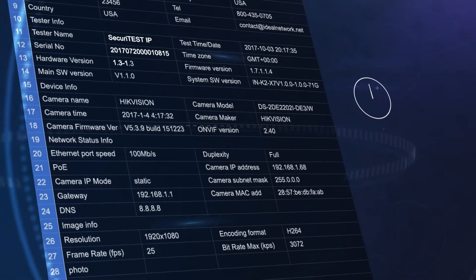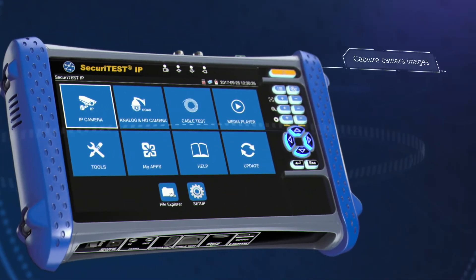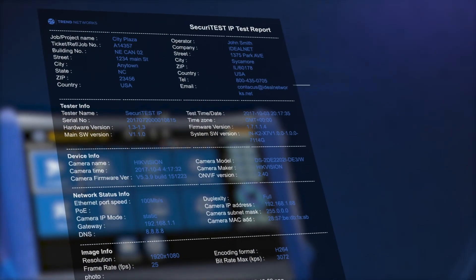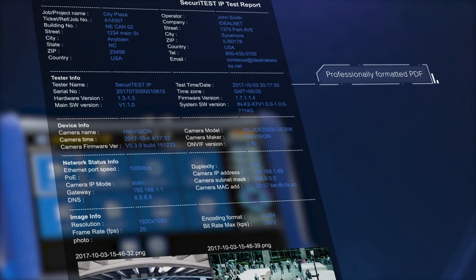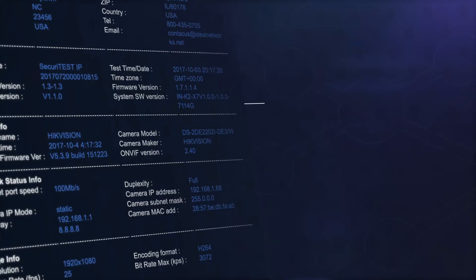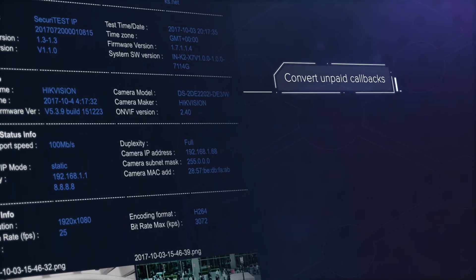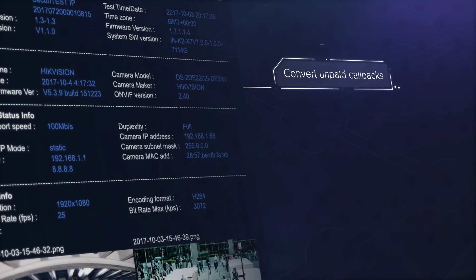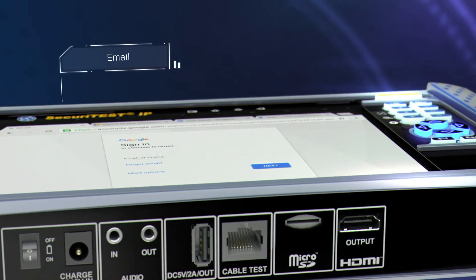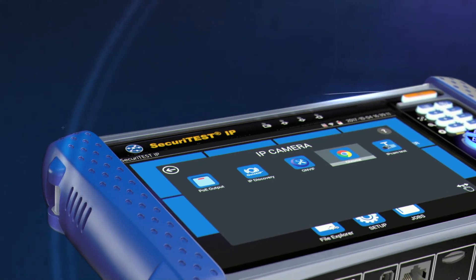Until now, time has often been wasted filling in Excel documents to create reports. Securitest IP is the first camera tester to capture camera images and network configuration, and provide professionally formatted documentation in PDF. Proof of performance enables unpaid callbacks to be converted into billable service calls, improving profitability. Then easily transfer reports directly from the tester using email or a file sharing service, without the need to leave the job site.